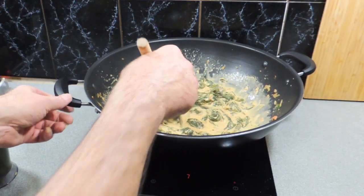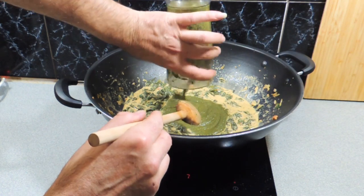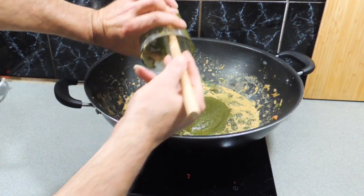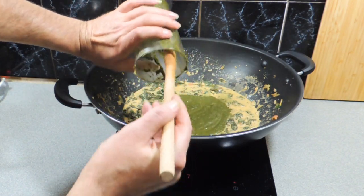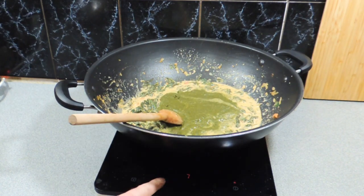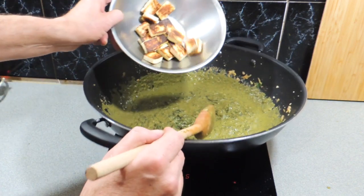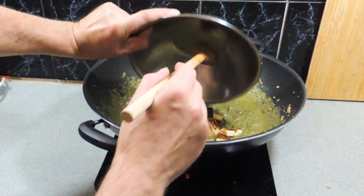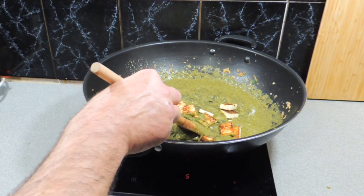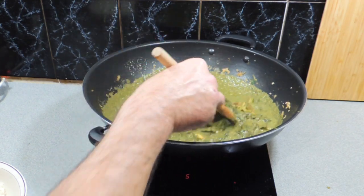We've reduced some of that mixture down, and in goes our beautiful green pureed spinach straight back in - make sure we get every last drop. Give that a good stir, and make sure you've got your paneer ready - that goes in. All we need to do now is just get a bit of heat into the paneer cheese and we're just about done. Get some rice ready and we can serve up.